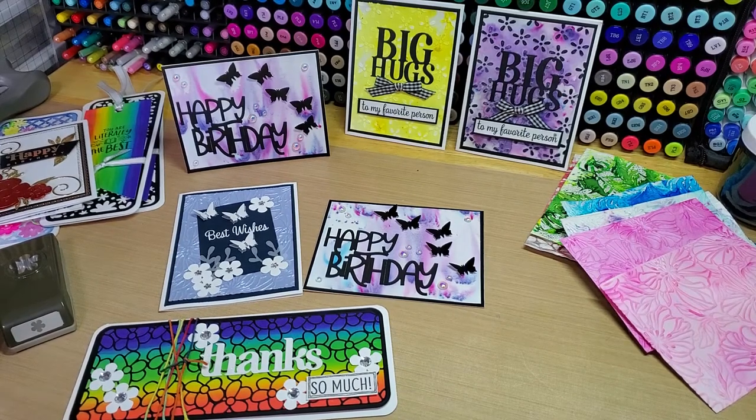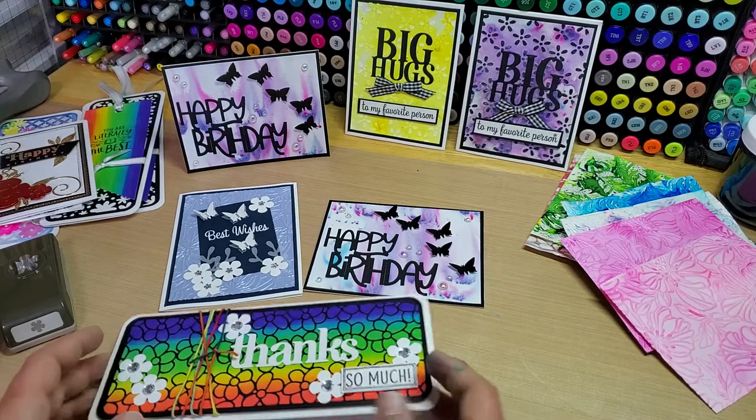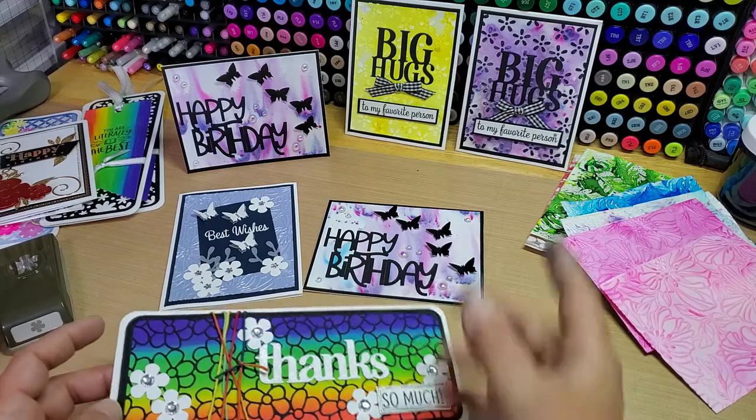Hey guys, welcome back to our channel, Funtime Crafts 24-7. I have a little card project share here for you. I've been dinging around in the craft room last night and a little bit today and made a few cards here.